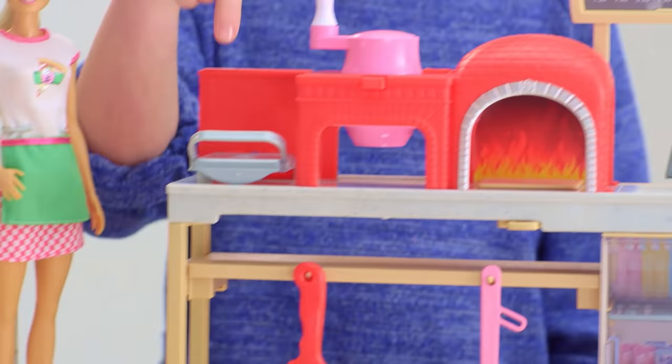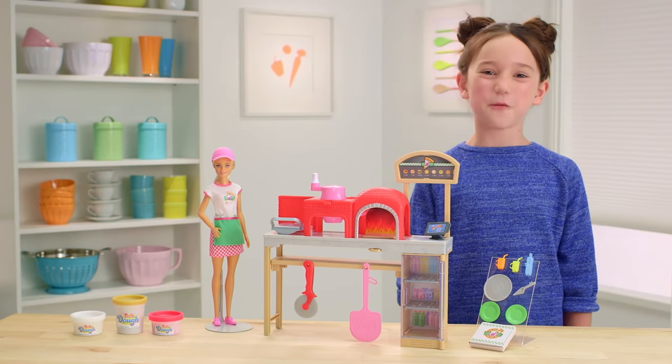It also includes a pizza making counter with a pizza press, a cheese grater, and an oven. Now let's go make some pizza.